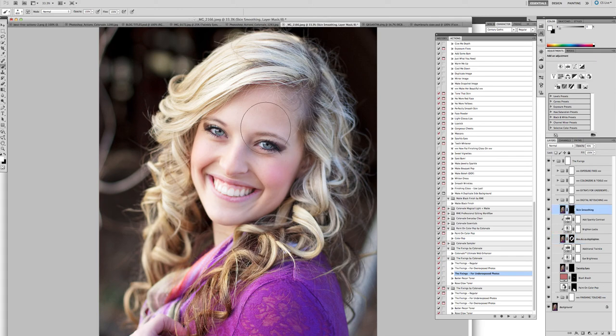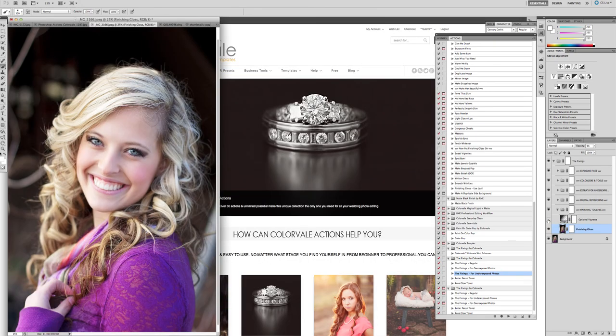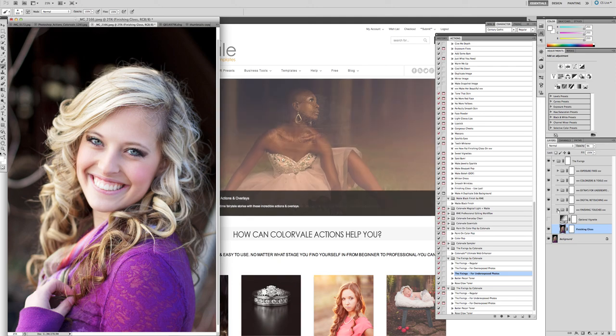Next, move on to skin smoothing. Click the black layer mask, get a smaller brush, and paint over the skin. If it's too strong, simply paint the areas and then turn down the opacity. I turn it down after painting so I can see where I've painted — bring it down to about 15 percent and you're finished. The finishing touch tools are already turned on: your finishing gloss and sharpening are done for you — the photo is ready to go. You can optionally turn on vignettes as well.